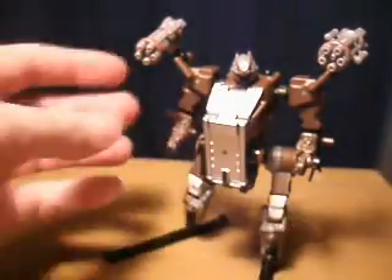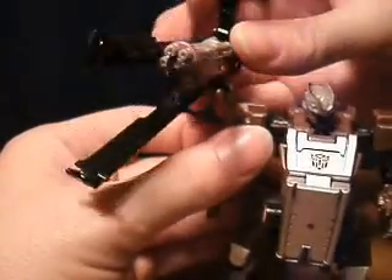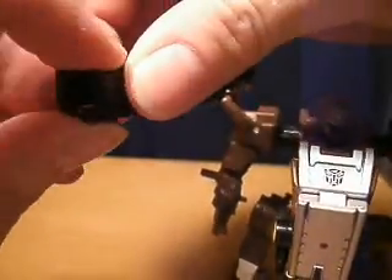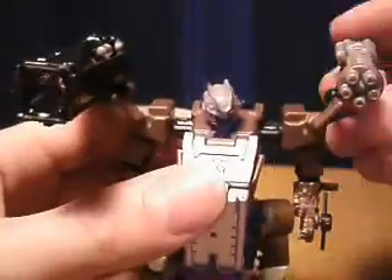I also wanted to point out that it can fold up around one of these gun pods — machine gun, chain gun, whatever you want to call it. So it still clips up together with that still in the middle, so it makes a shoulder-mounted cannon.